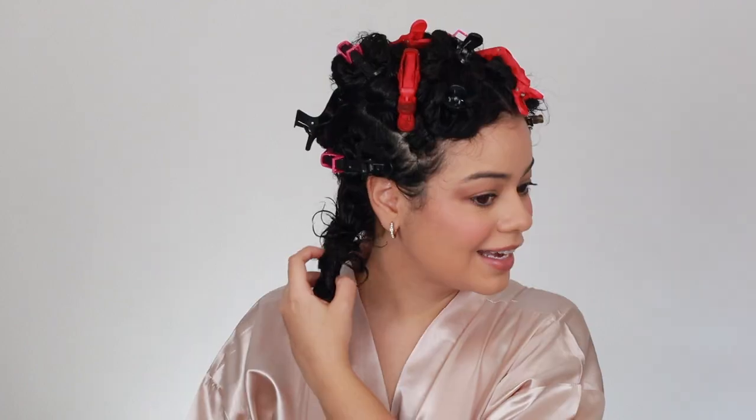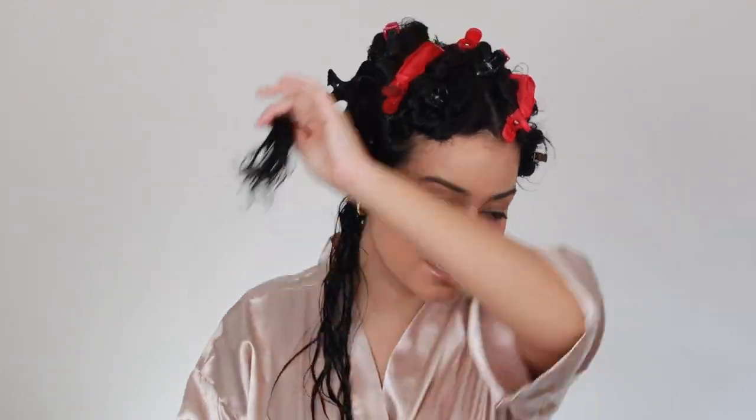All right, so here's the first section with the Color Wow. It looks so nice and smooth and also very very shiny. Now I'm going to go in with the Dry Bar on the other side. I divided my hair right in the middle — one side with the Dry Bar and the other side with the Color Wow. I'm taking very small sections, about the size of the brush or even smaller, just because I want to make sure I dry my hair super well.